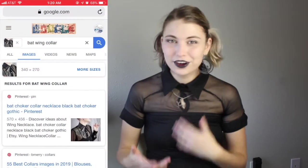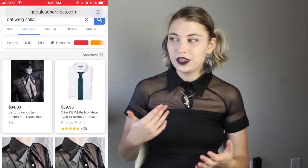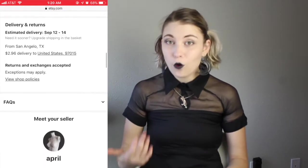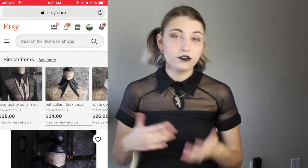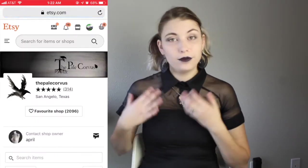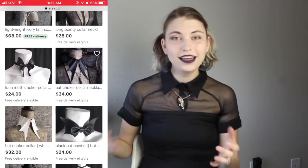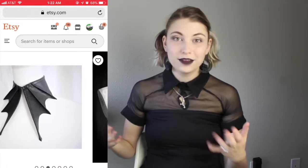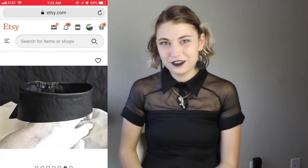But before I could, credit is due where credit is found — I don't think that's the correct way of saying that, but it is today. So I went on a reverse image search trying to figure out who the original creator of this was, and I found the Pale Corvus on Etsy, who also has a lot of other collar choker type things. If you really like this collar and you want it, I will link their store and this specific posting below so you can go ahead and purchase your own.